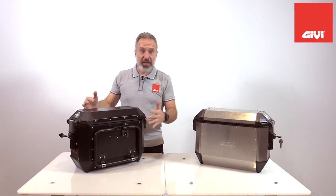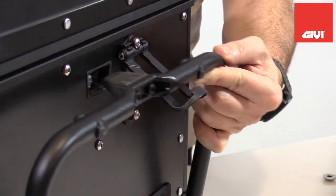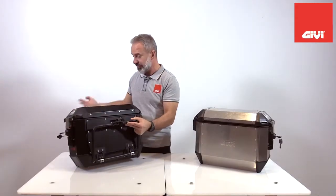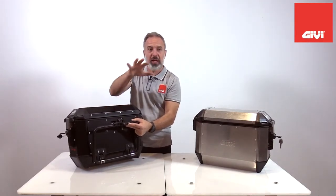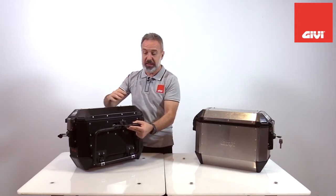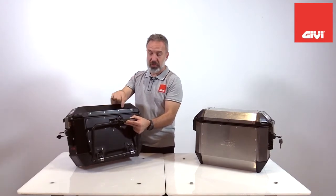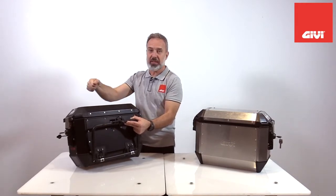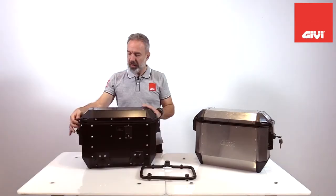Whenever we want to release the case, this hook will help prevent the bag from falling off and hitting the ground. Also, if you have a big top case that would interfere with opening the lid of the side case, you can release the case just enough so it's inclined, safely hooked by this device, and you can access the compartment without hitting the top case.